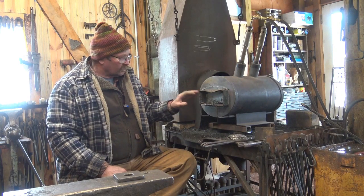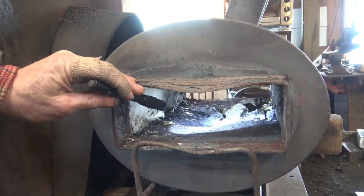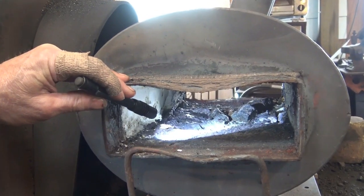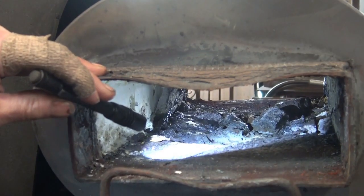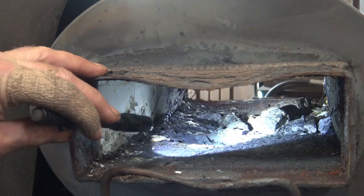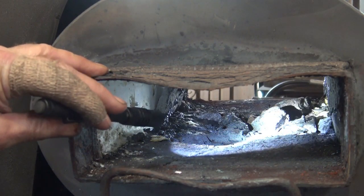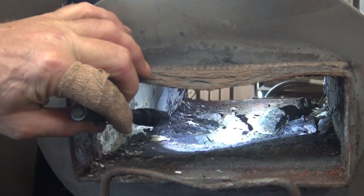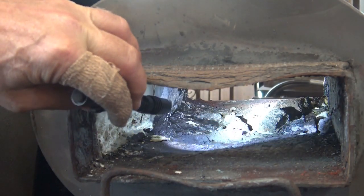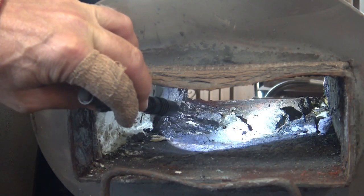When I talk about the forge suffering, let's look inside the forge. As you can see, the floor of this forge is falling apart — it's eroding. Welding flux is terrible on the refractory materials. There are some out there that put up with it better, but most of them do not, and the better the refractory — the more it reflects heat and insulates — probably the worse it is.